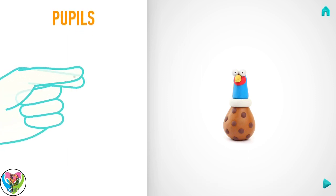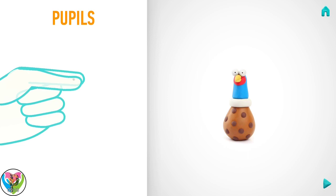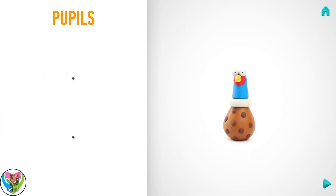Now make pupils. Take a piece of black clay and roll two little balls. You've done it! Pupils are done!